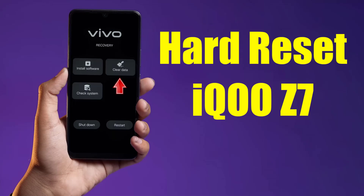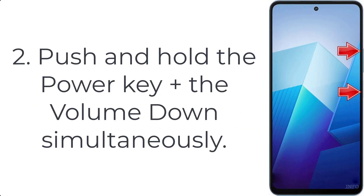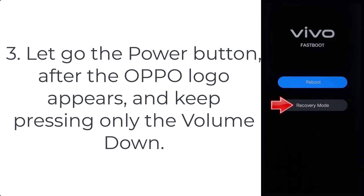How to hard reset IQ OZ 7. Step 1: Hold the power key for a while to open the power menu and turn off your smartphone. Step 2: Use the volume up plus power keys together until fast boot mode is activated. Step 3: Click on recovery mode by using the volume up key to move and the power key to confirm it.